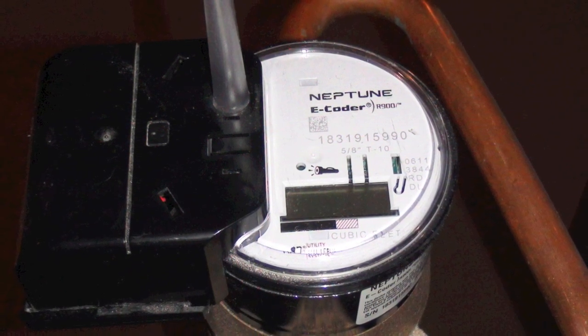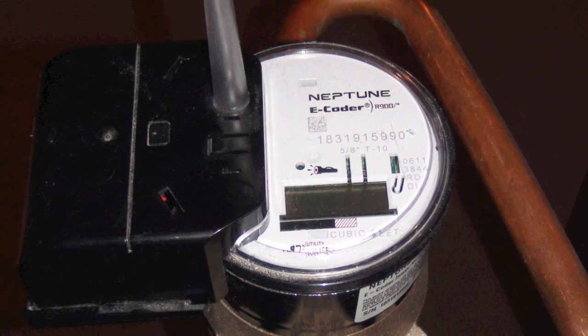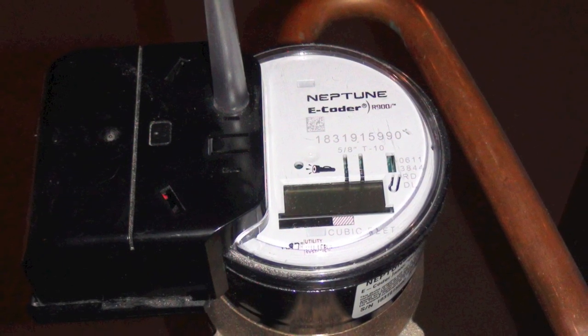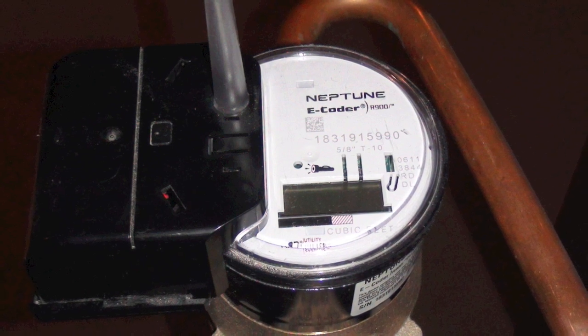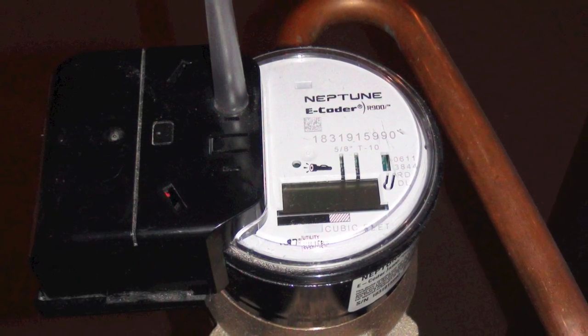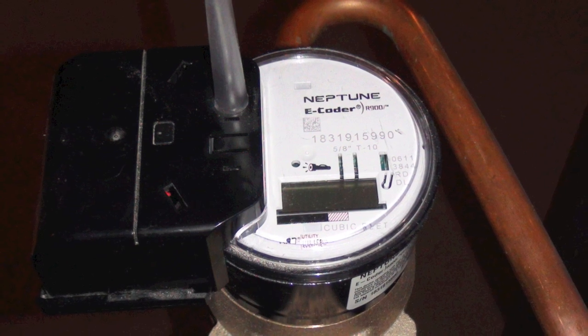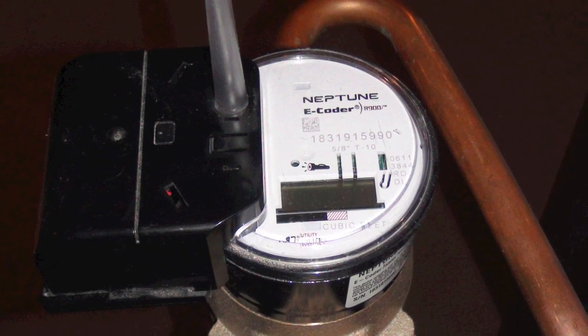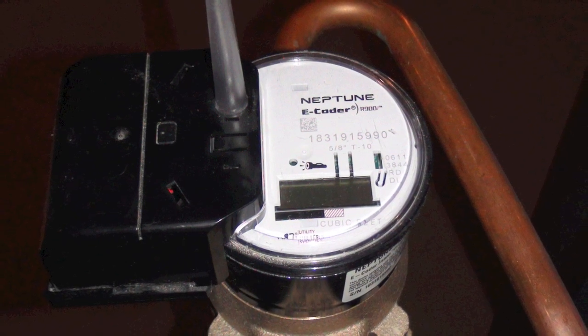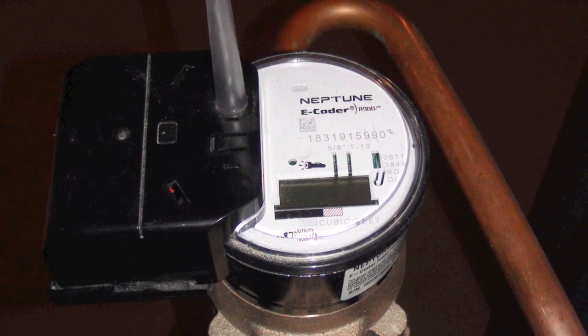But this is the same misleading spin electric smart meter manufacturers and deploying utilities apply. In many cases, a water department will collect data from an R900 once every 3 months. This means that the meter will pulse over half a million times in between drive-by readings.